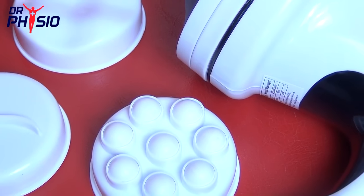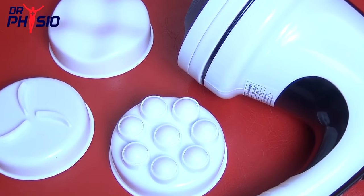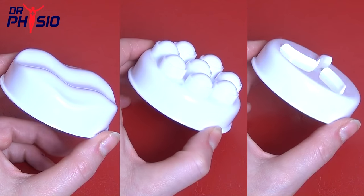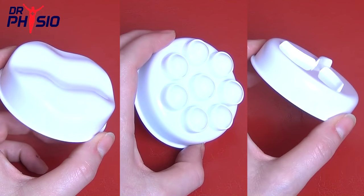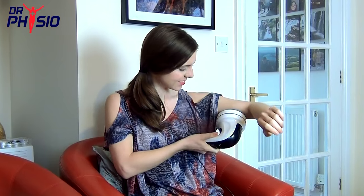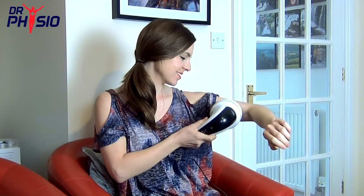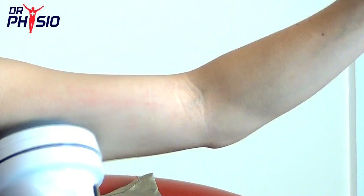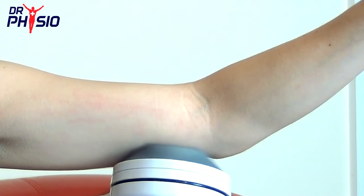This unique massager comes with three detachable heads for multi-purpose, multi-location massaging: the wave head, the rolling head, and the scraping head. The ergonomic design means the Dr. Physio Handheld Massager fits comfortably in your hand, ensuring you get the most effective massage wherever you need it.